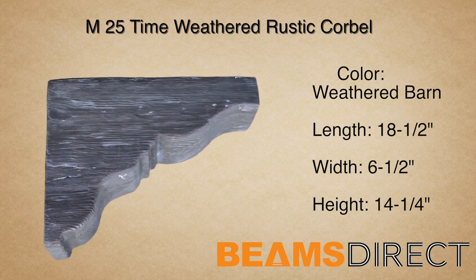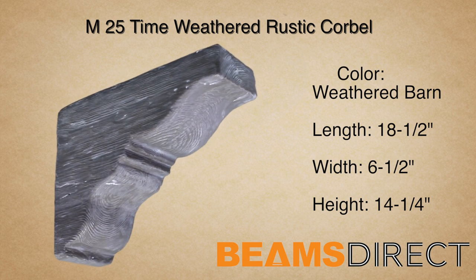Dents, divots, and running cracks — this piece brings old-world charm to any project.